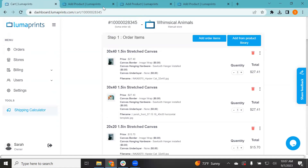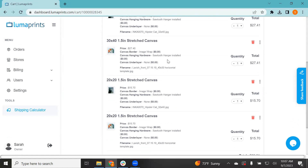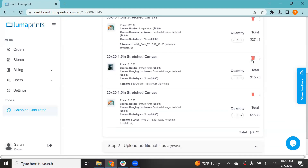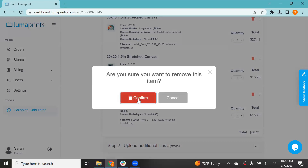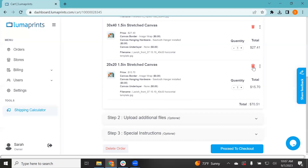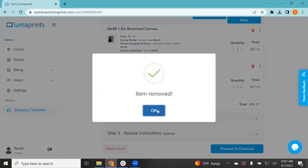That's just another way to add multiple items to a cart. It's pretty standard — just click the 'Add Order Items' button and add any product you want to create a multi-product order. While we're on the checkout page, I also want to show how to delete a product. If you don't need an item, click the red trash can icon and confirm. That's how you delete an item from the order.